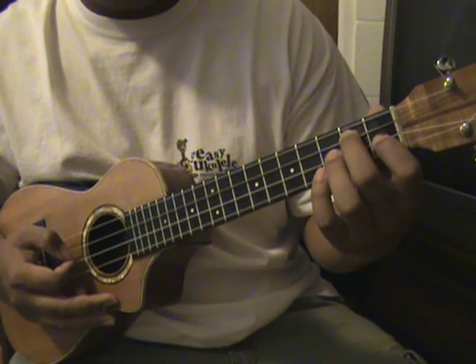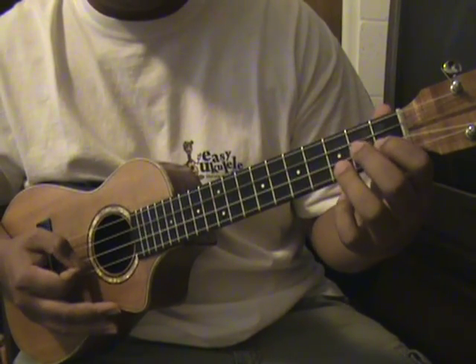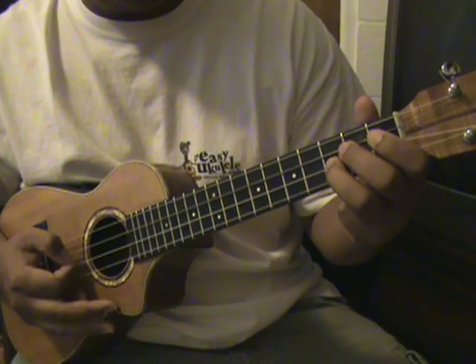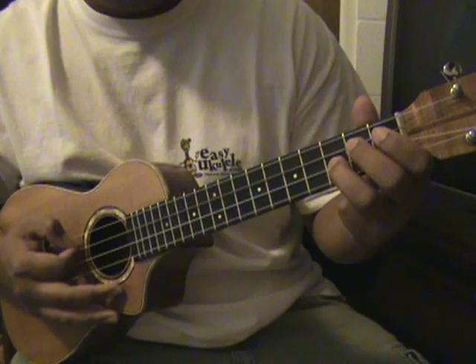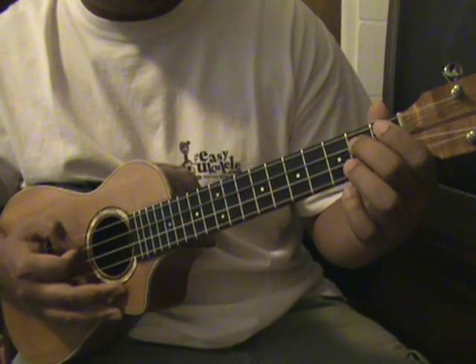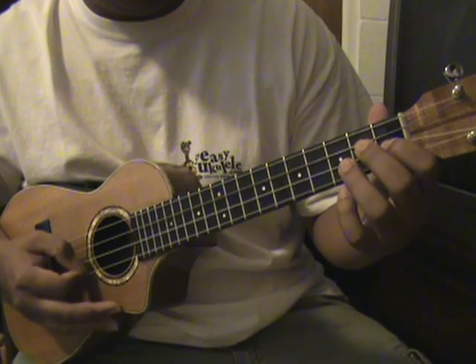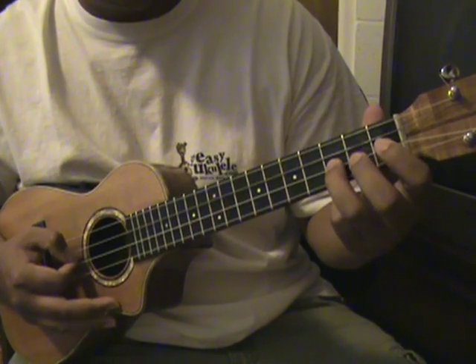Then the first fret again on the E string, so it's gonna be like this — it's gonna be on the third on the E, second on the C, first on the E, back to the E again on the third.